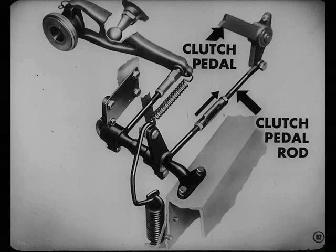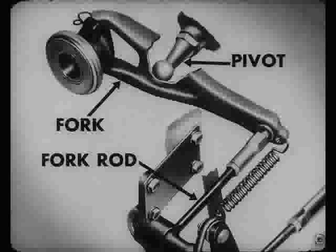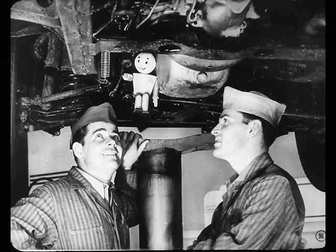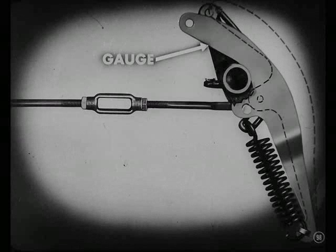When you depress the pedal, Pete, you pull this clutch pedal rod to the rear. At the same time, the torque shaft is turned counterclockwise. When this happens, the arm on the torque shaft moves the fork rod to the rear, and then the fork rod moves the fork on its pivot and pushes the release bearing into the levers. But what about the over-center spring? It helps reduce the pressure needed to push the pedal down, and its proper position should be checked with a gauge. If it doesn't check, it'll have to be adjusted.